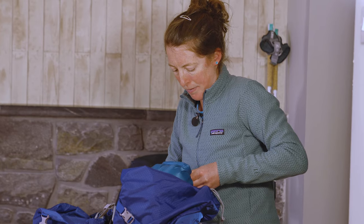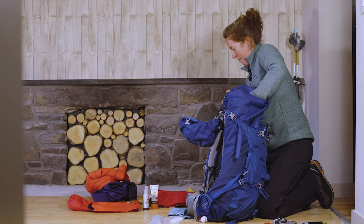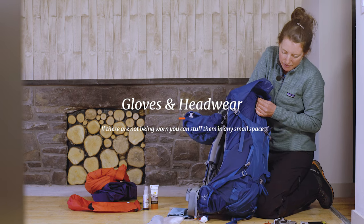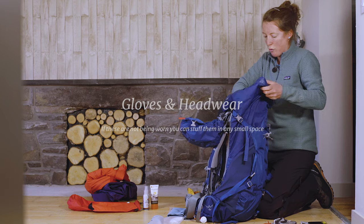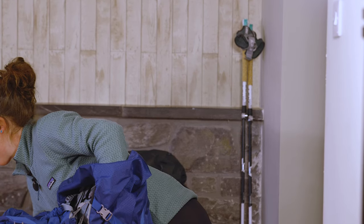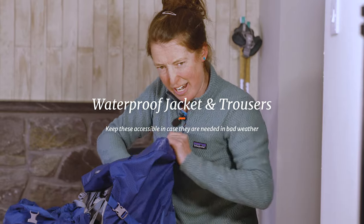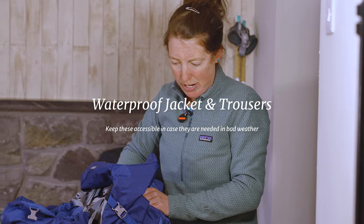This is the point where you wonder whether everything's going to fit, but it will. A set of gloves — I don't think I'll need them but they're there just in case — I can stuff those into a corner. Then I'm going to take the waterproof instead of the windproof today, and that needs to be accessible. It's not raining just now but it might later, so I want it there ready to come out as and when I need it.